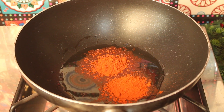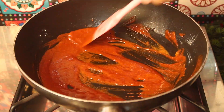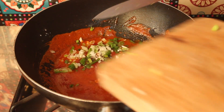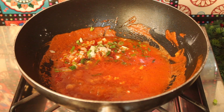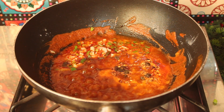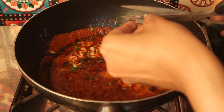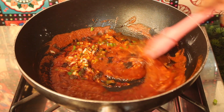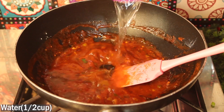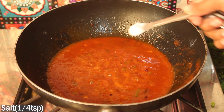For the sauce, we will add 2 teaspoons of Kashmiri red chili and 2 teaspoons of chicken powder for flavor. Then we add 2 teaspoons of chili sauce, 1 tablespoon of soya sauce, 1 teaspoon of crushed red chili, 1 teaspoon of sesame oil, and some water. We will mix this sauce well and check the seasoning since we already added chicken powder.